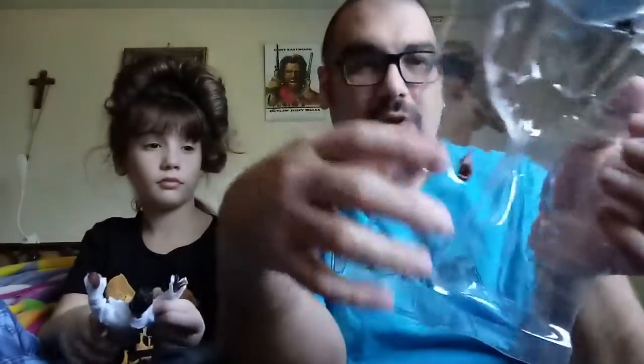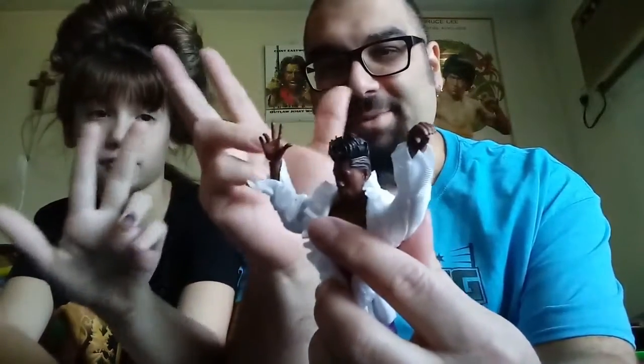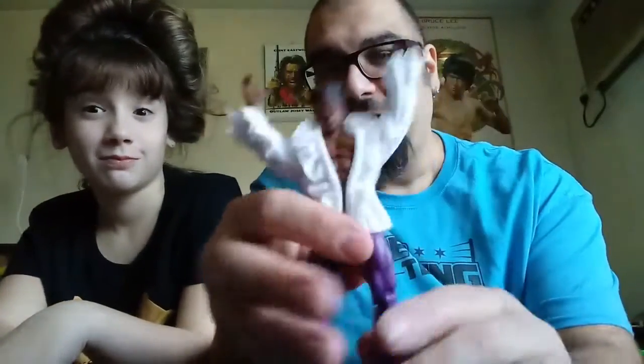Who's up next? The Velveteen Dream, folks! This is his debut figure. He does have another figure coming — I think he has a basic coming as well. This is his Elite, Series 67. Comes with his third-eye sunglasses, alternate hands, and his shirt's soft goods — it's tied at the waist with a little rubber band thing we can take off. His hand is very Velveteen Dreamy, and then his other hand to hold the microphone. This guy is very toyetic and poses well — very, very cool.